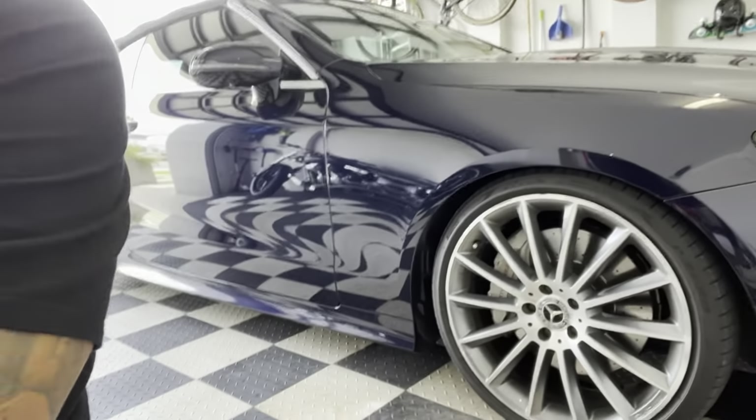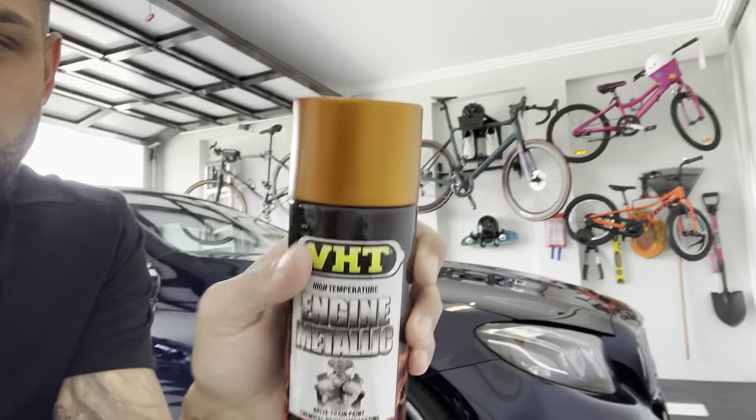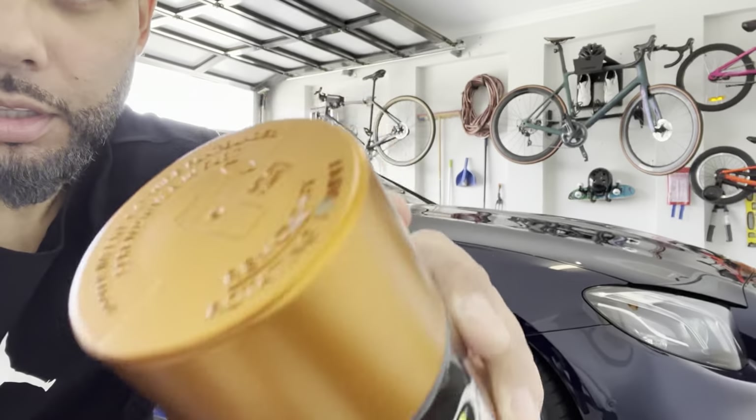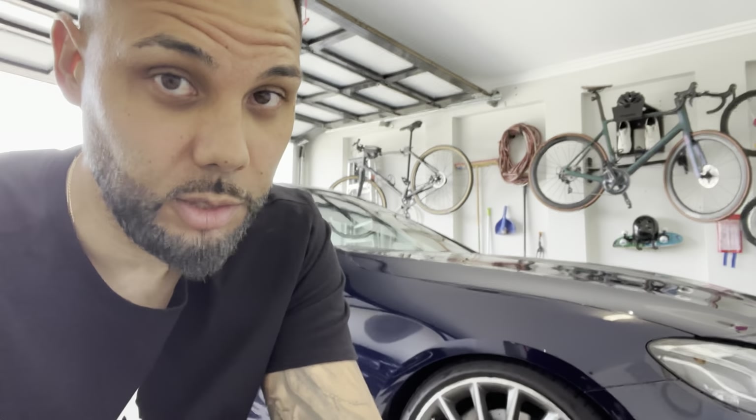You can see the brake calipers here — pretty plain, pretty standard Mercedes. We are going for the burnt copper. You can do this stuff yourself because if you take it to a place in Perth, where I live anyway, you're looking at probably about 500 to 1000 dollars to get your calipers painted like this. If you like playing around, just do it yourself.